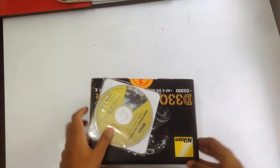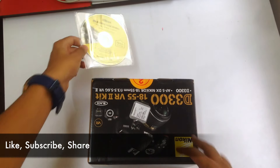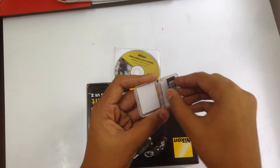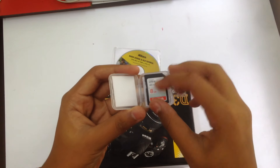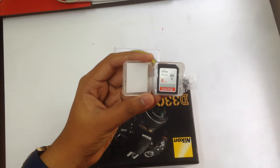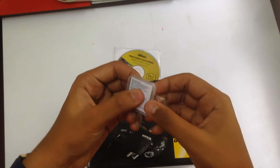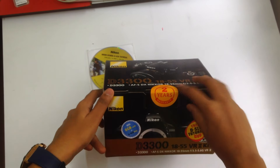The bag retails for around ₹250 outdoors. We also have a DSLR tutorial booklet, which is a nice touch. There's an 8GB SD card included — I'll run a test on its read and write speed. It's actually a SanDisk Ultra memory card, which is quite surprising. The read speed is 40 Mbps, which is really good. It comes with a two-year warranty.